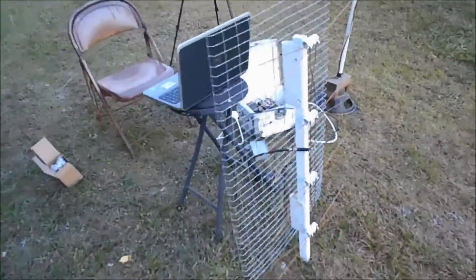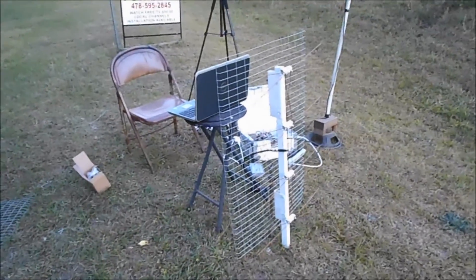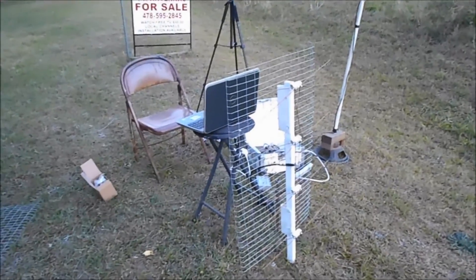I put these antennas up — put up two or three of them a week in my town. All right everybody, thanks for watching.